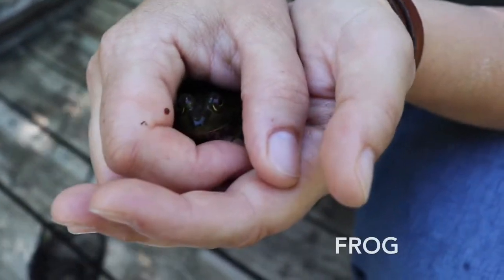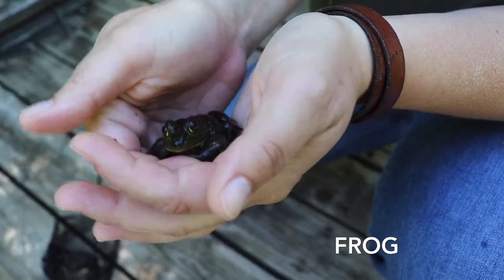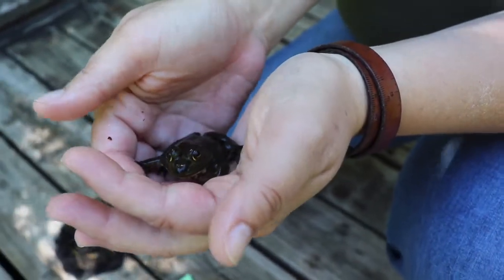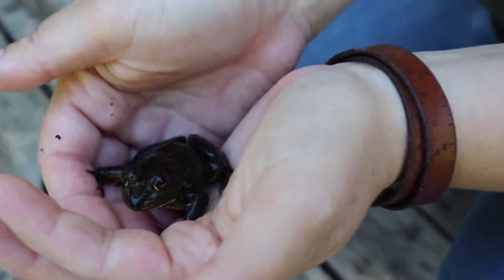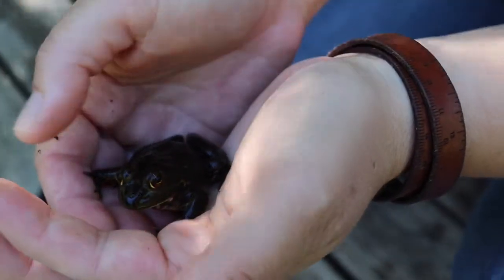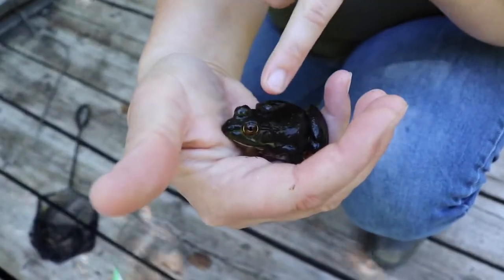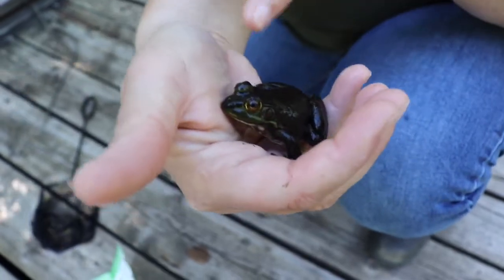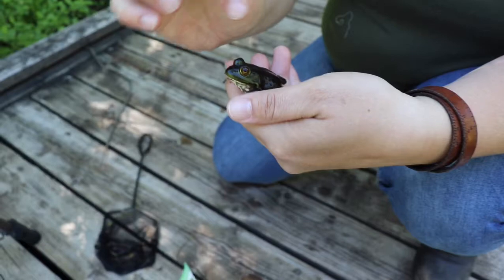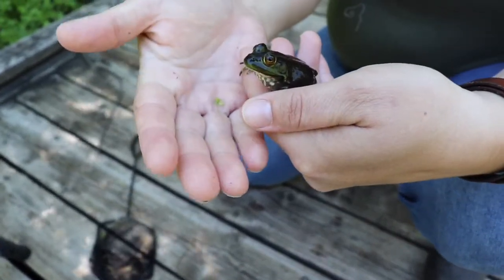We found this little frog in the pond — quite a decent size, takes up about half my hand. It's a little bit jumpy. One way that we can identify frogs is by the dorsal line. On this one, it goes from its eye down and around its little eardrum. On some frogs it'll go all the way down its back, and that would be more of a dorsal line or dorsal ridge.